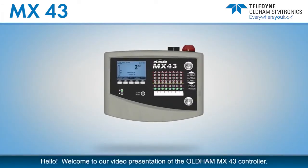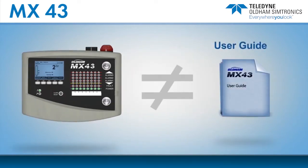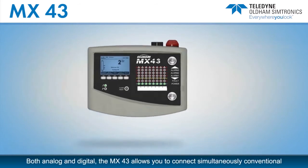Hello, welcome to our video presentation of the Oldham MX-43 controller. This 3-minute video was produced to familiarize you with the use of the MX-43 controller. This video is not intended to replace the user's guide.